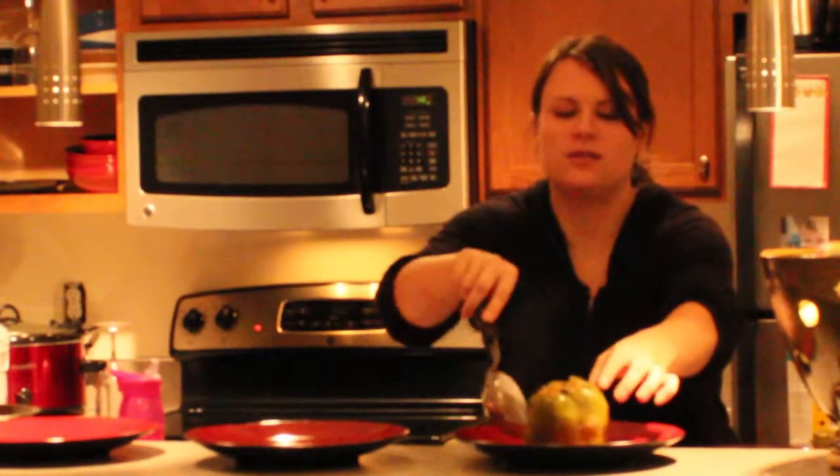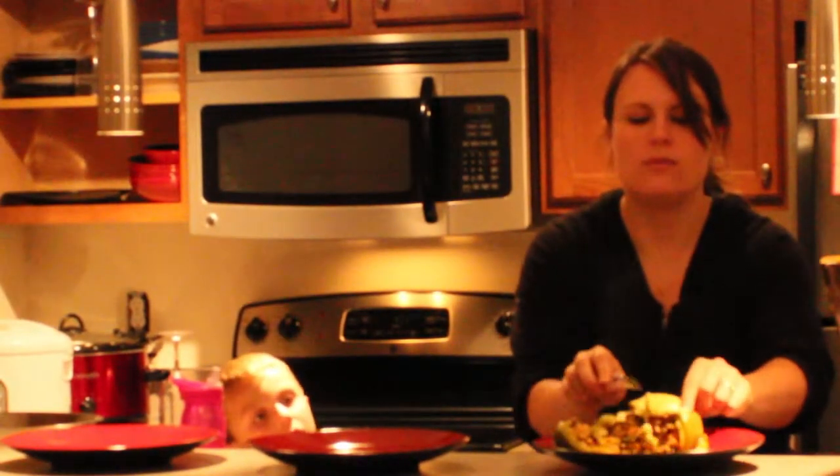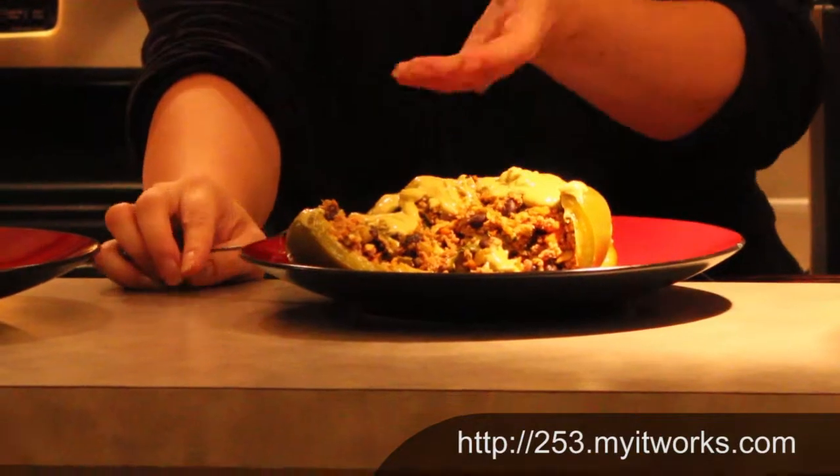And that'll be our dressing for our stuffed peppers. The peppers are humongous. Ready? Okay, here's the nice big stuffed pepper. Look at that — big stuffed pepper. He always likes the stuffed peppers. And all it is is vegetables and meat.